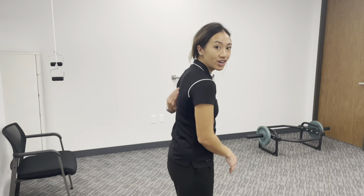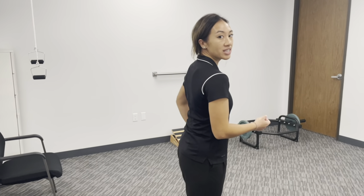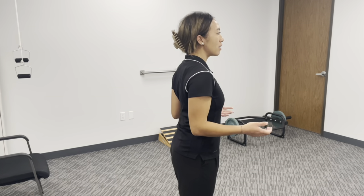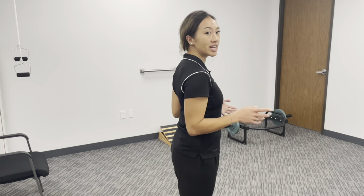Hi, my name is Kristen. I'm a physical therapist at In Motion Fountain Valley location, and I wanted to teach you an exercise to help with your posture. Nowadays with everyone with rounded shoulders from going on our phones, working at a computer, we start to get some weakness in these muscles back here. So I wanted to teach you an exercise to strengthen these muscles so that we can sit up nice and tall with our shoulders back when we're standing or sitting.